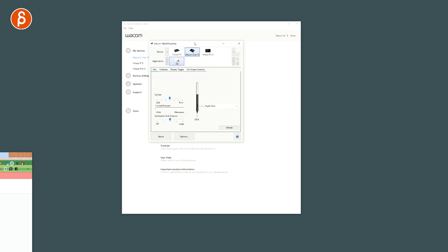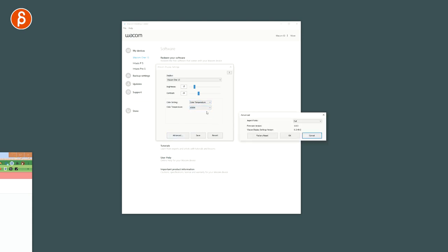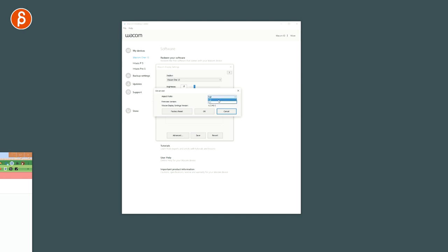With the Wacom One you've got the pen and all those options, plus calibration and display toggle — so there are more options, especially the on-screen controls. You also have display settings where you can change brightness, contrast, color setting with a custom color or color temperature. In advanced mode you get one-to-one or full aspect ratio options, and you can do a factory reset.